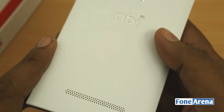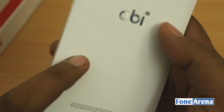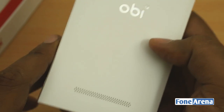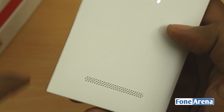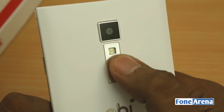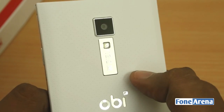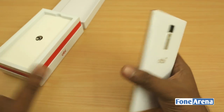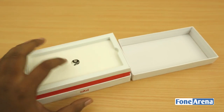The texture on the back is dotted and kind of different from the Samsung one — very similar in looks but the feel is much different. And you have got the 13 megapixel camera unit at the top, which is a rarity at this price range. Let's keep the phone aside and take a look at the box contents.